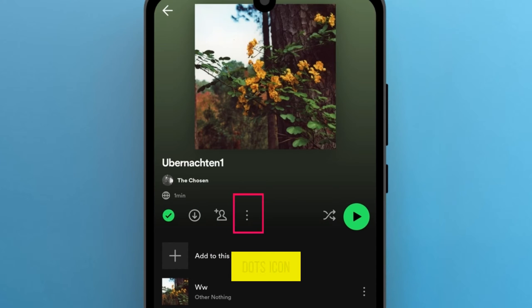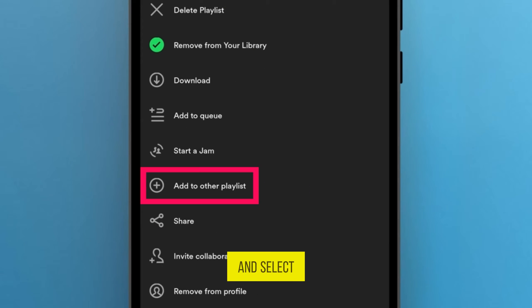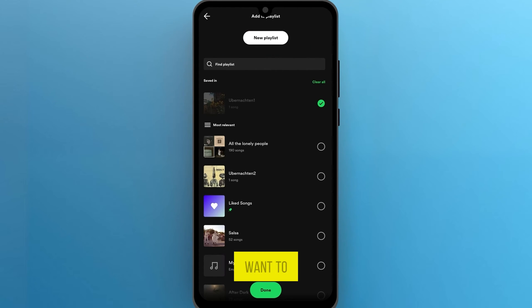Once in, click on the three dots icon. A menu pop-up will appear. From the drop-down menu, scroll down and select Add to Other Playlist. Then choose New Playlist if you want to create a new playlist to merge into, or simply select an existing playlist.